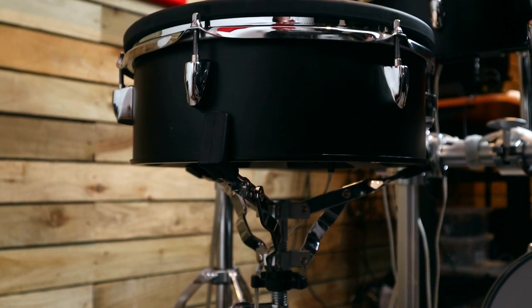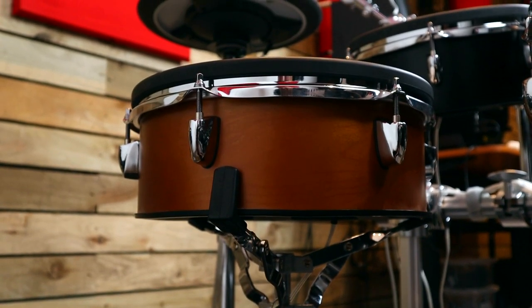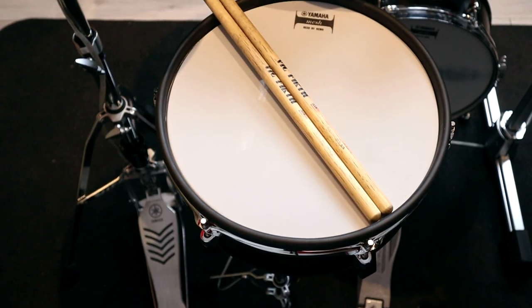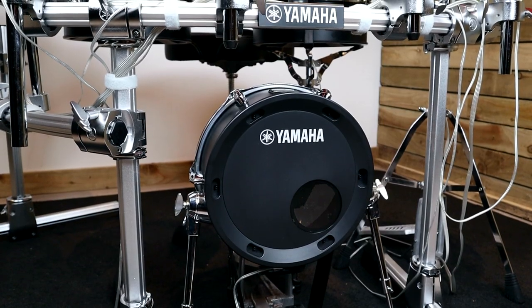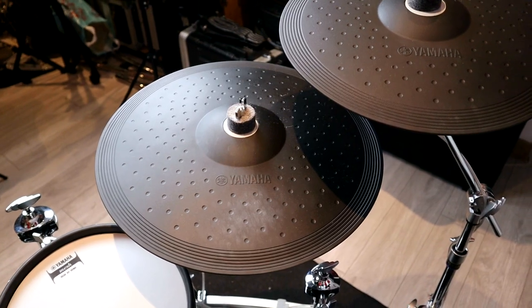The drum heads are fitted onto short stack shells that come in either black or real wood finishes. I'm personally a big fan of the real wood finish and I think it creates a more striking impression, but neither of the finishes feels cheap. The pad sizes across the kit are 12 inch for the snare and floor tom, 10 inch for the rack toms, a 12 inch kick pad, 13 inch hi-hat, 13 and 15 inch crashes and a 17 inch ride.